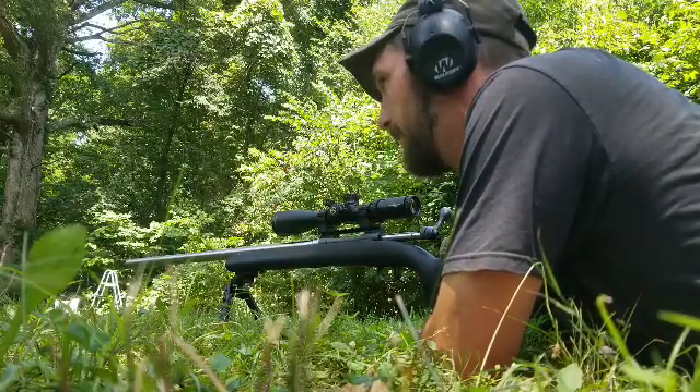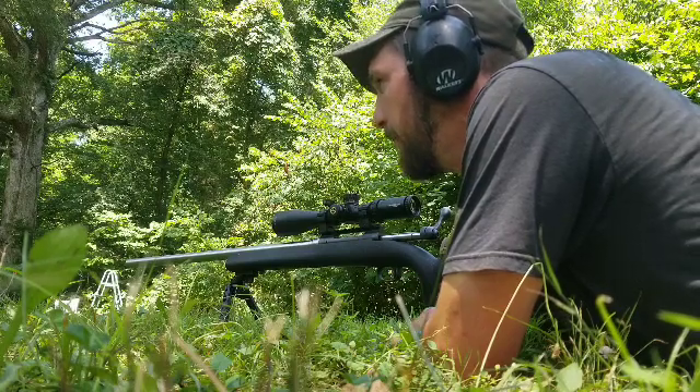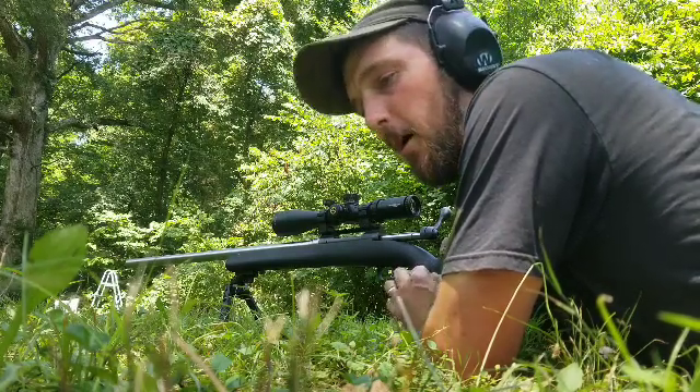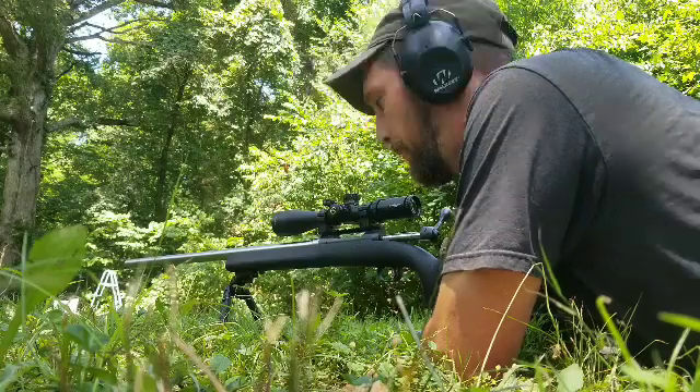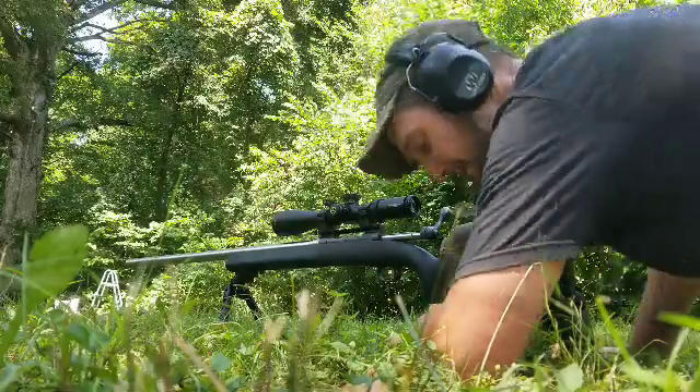I was quite lined up when I let loose of that one. It kept them all right there in a tight little pattern. We'll go down and measure these up and see the difference here.